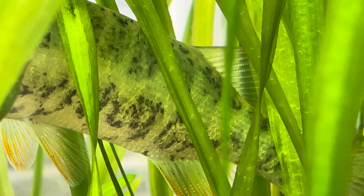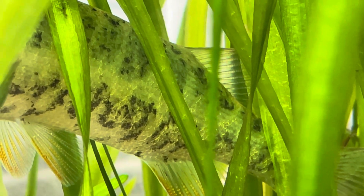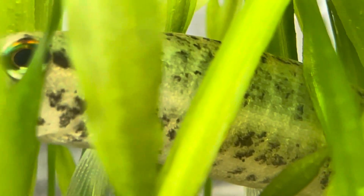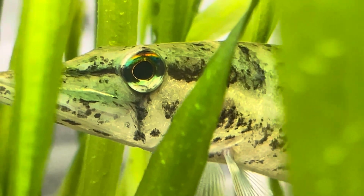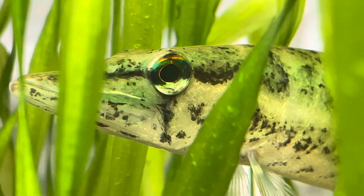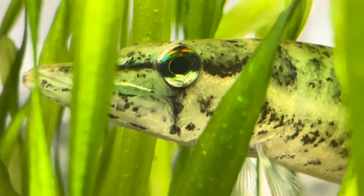They're being treated right now. I googled treatment for anchor worms and one of the suggestions was to sedate them and physically pull the worms off. I'm not going to do that — it would probably kill the fish. I'm opting to treat the whole tank instead.